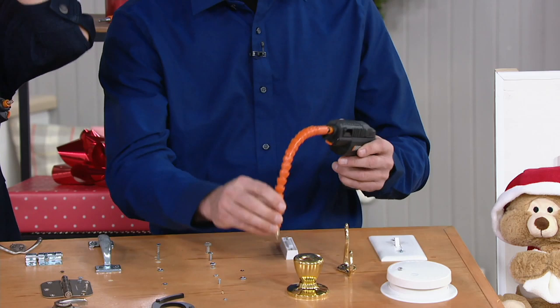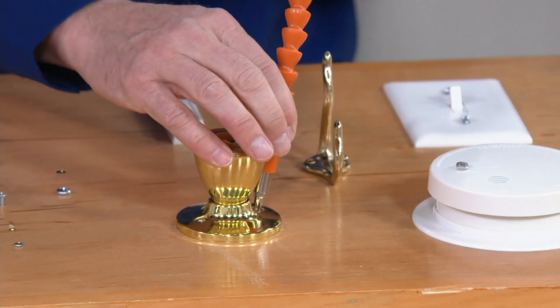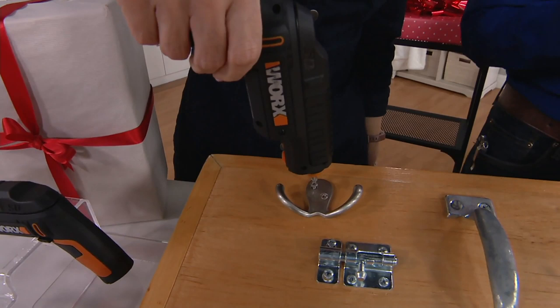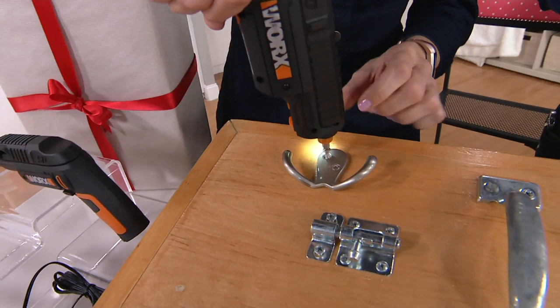The outer part of the flex extender doesn't rotate, so you won't scratch up your handle — only the silver part rotates. You can move it to the other side, tighten that screw, and move to the coat hook which has narrow clearances. You just tightened it with one hand without even turning your wrist. It has forward and reverse — press the button at the top of the trigger to switch to reverse.